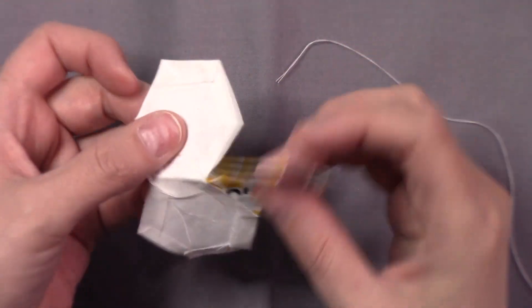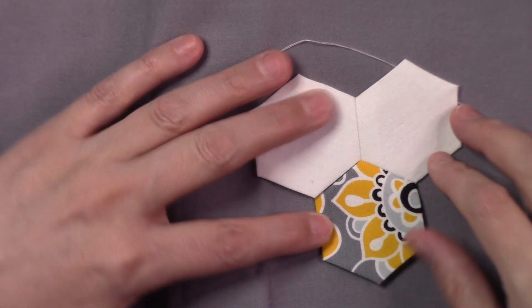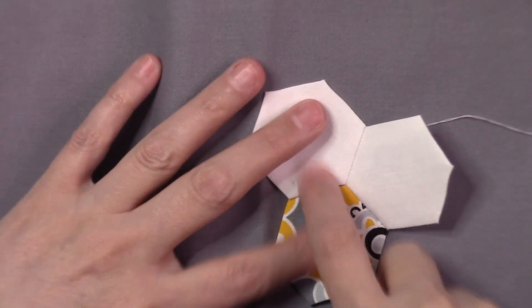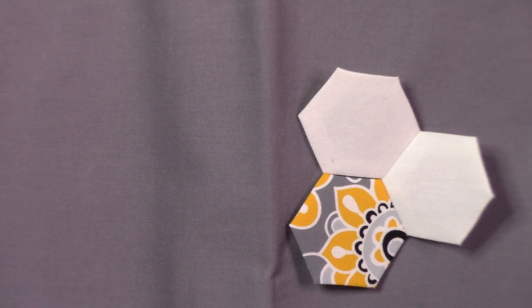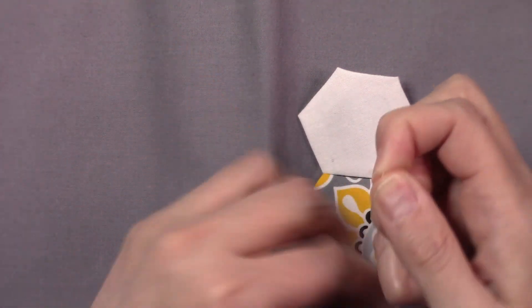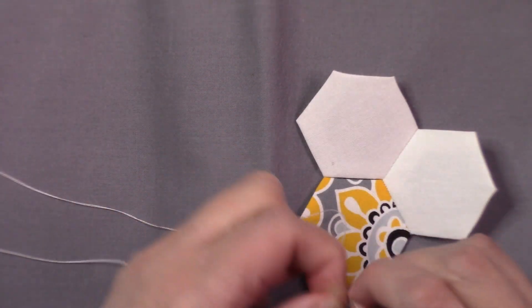I did lock that stitch. Now I'm going to open up — I can see these aren't connected yet. You can press it open if you want, or finger press down, or use one of those little roller things so your pieces lay flat. Now I want to knot my thread again and connect this piece to this piece. I'll do my quilter's knot: hold the end, wrap three times, hold it, pull through.